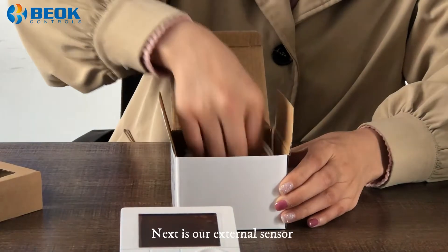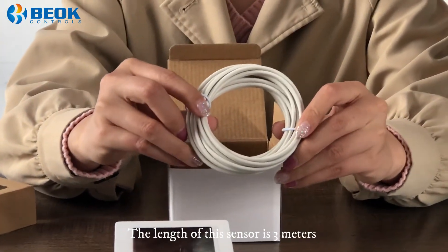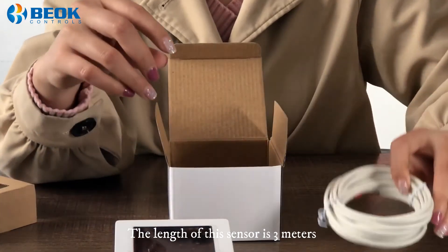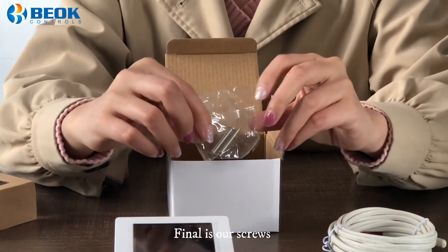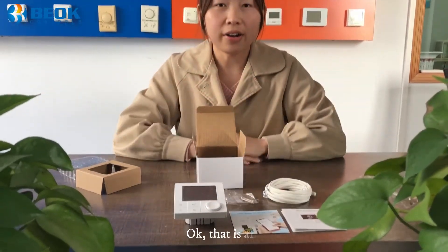Next is our external sensor. The length of this sensor is 3 meters. Finally, here are our screws. Okay, that's all.